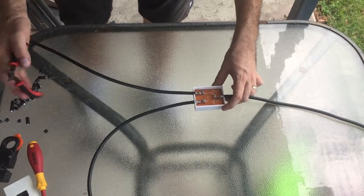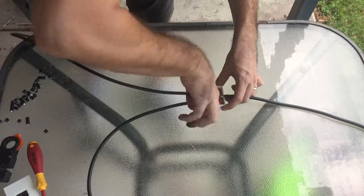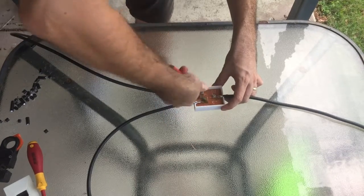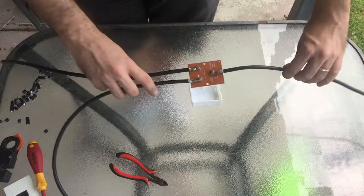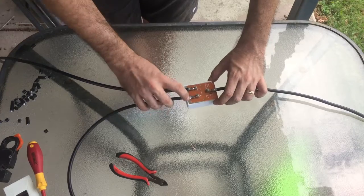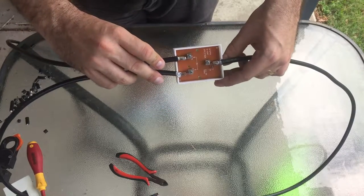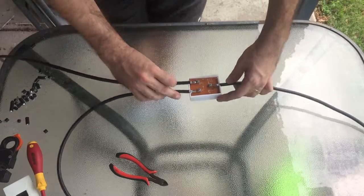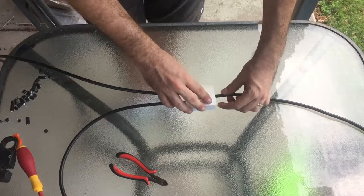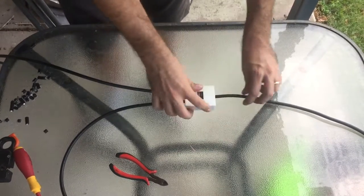Now once you've done that you should trim off the excess centre conductor, because we don't want that floating around where it can touch anything it doesn't want to. So there we go — completed saddle and clamp terminations in our saddle and clamp splitter. Close up the lid. All done.